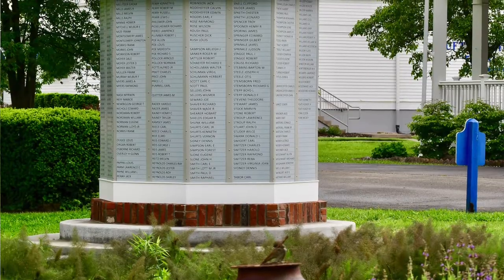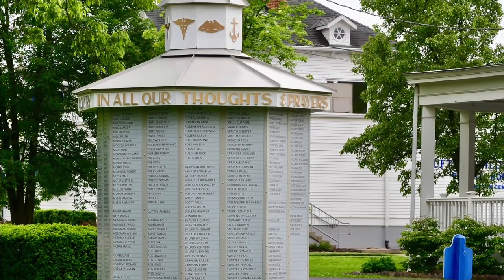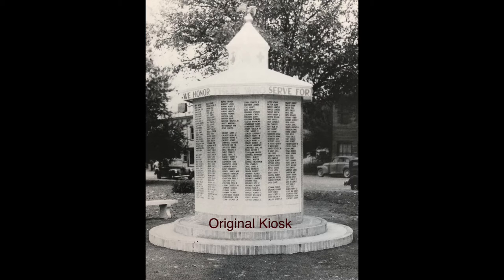It's an honor roll. It was somewhat common in World War II where some communities would build a structure to recognize all the local men and women serving overseas. Not every town did it. The towns that did tended to be somewhat tight-knit, close communities, and like a lot of communities, these honor rolls in many cases fell out of touch and disappeared.